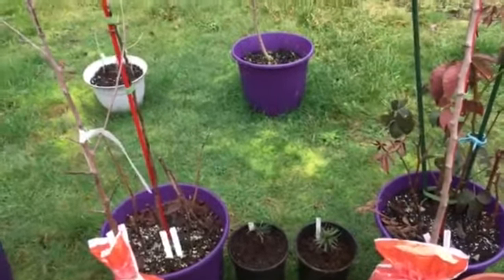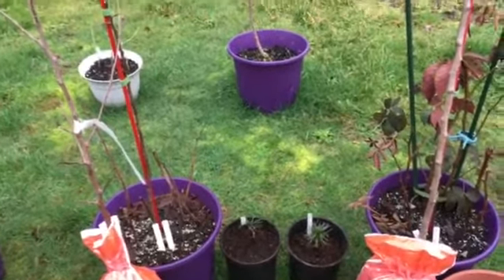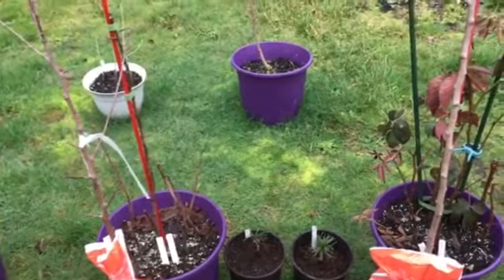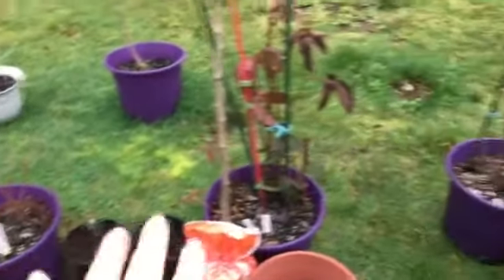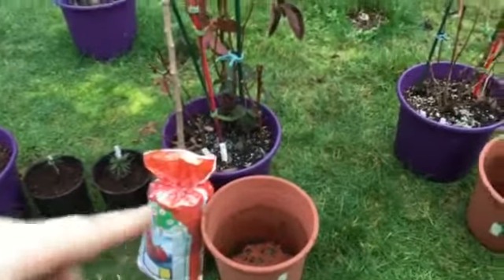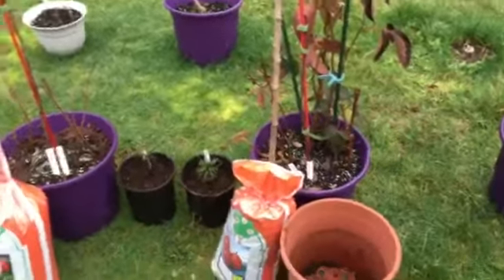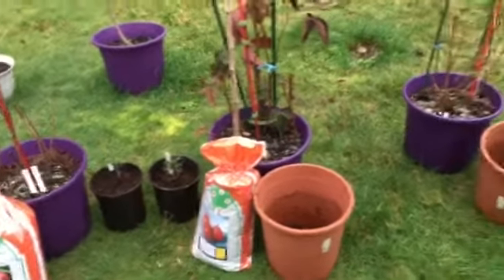When I was repotting the Himalayan pines, the smell was amazing — they have a beautiful pine scent. The small apple trees that I grew from seed will be going into the terracotta pots. I have another terracotta pot in the greenhouse, so I might have enough for all the seed-grown ones.